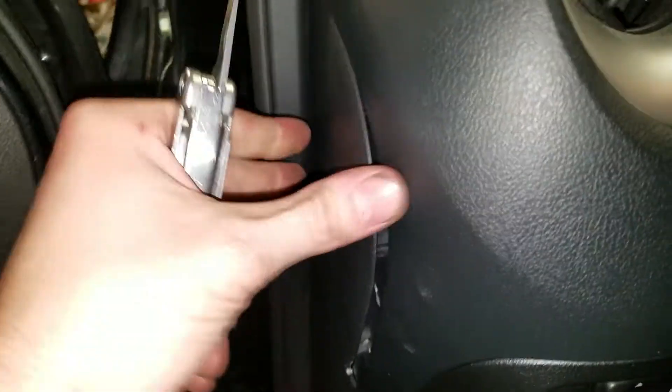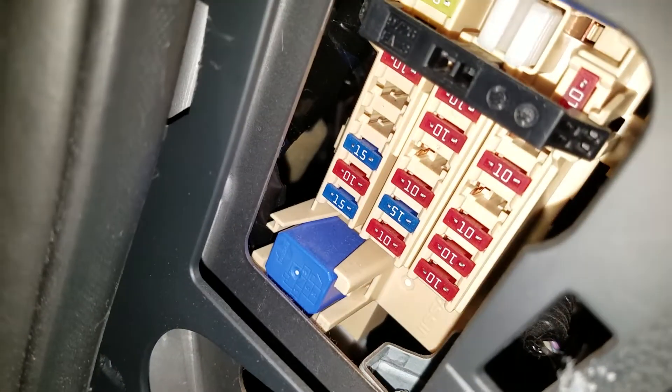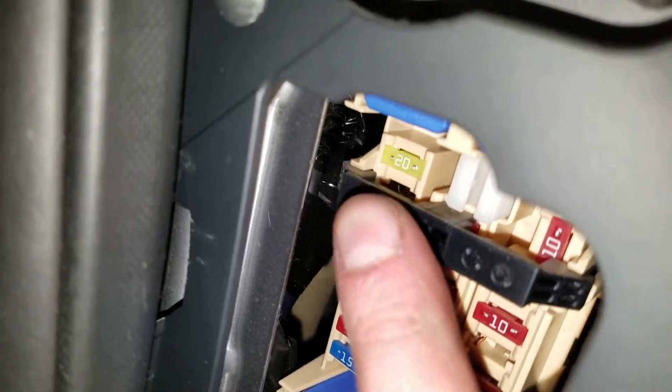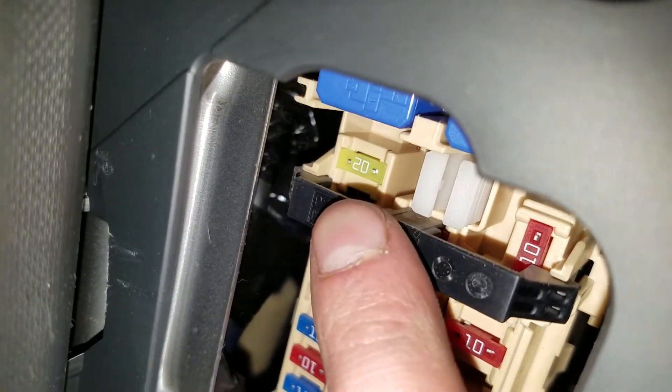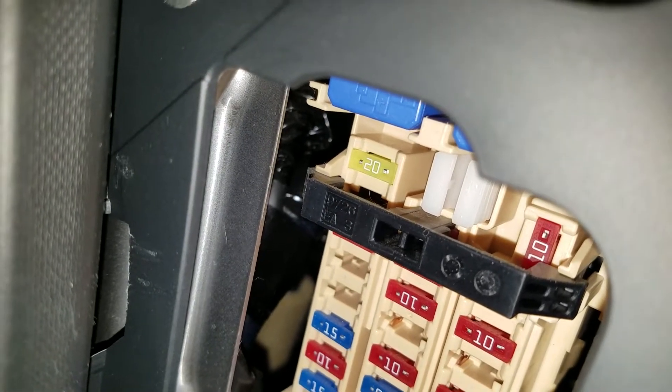It's actually going to be on the driver's side. You pop this cover open like so, and then you pull it towards you — and that will reveal the fuses. The fuse that you're going to want to check is this 20 amp fuse up at the top; that's going to be the fuse for the cigarette lighter, aka the power outlet.